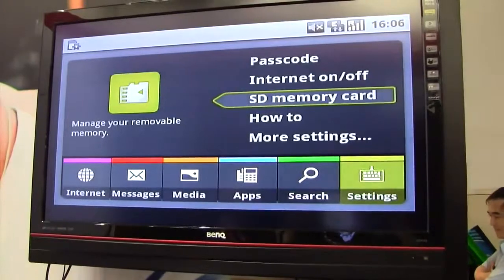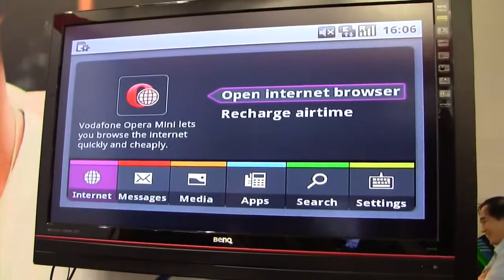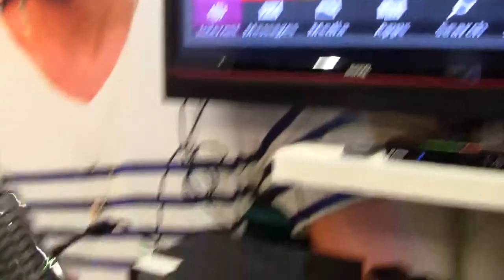You have search and of course your settings where you can top up your card. We're going to quickly jump into the Opera Internet browser, because this is what this device is for. This is your Web Box — this brings the Internet to your TV.